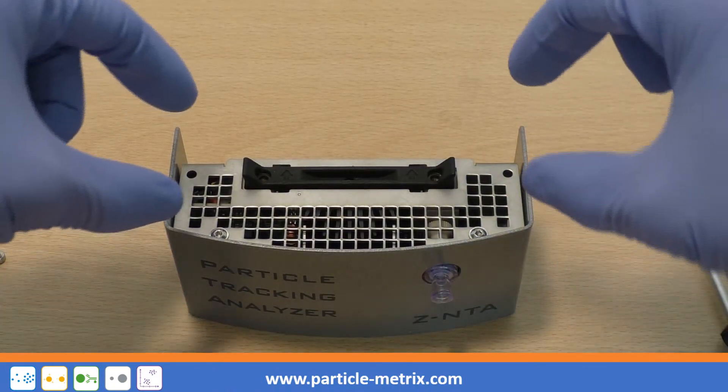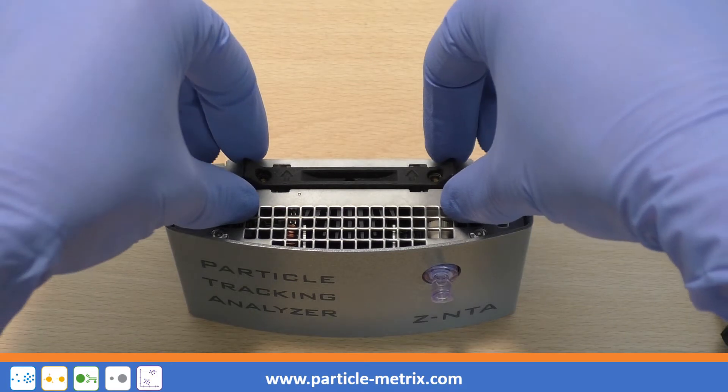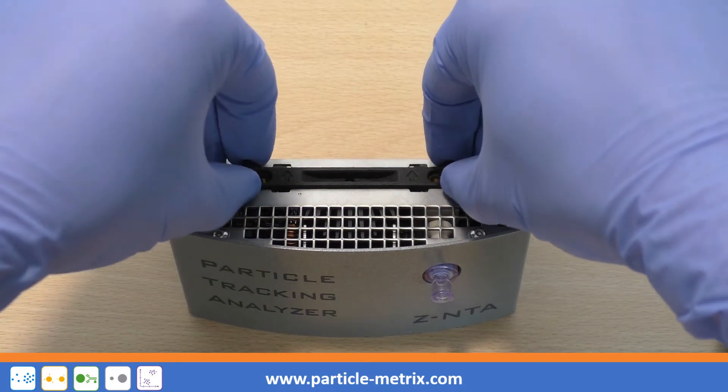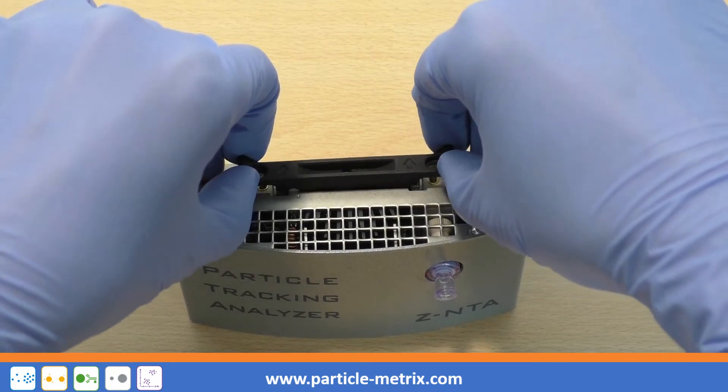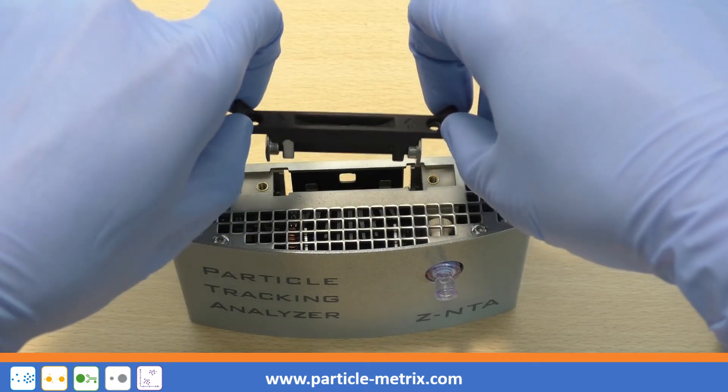Hold the protruding parts of the cell carrier with your thumb and forefinger and pull the cell carrier slowly and evenly upwards out of the cell assembly by applying some counter pressure with your middle fingers.